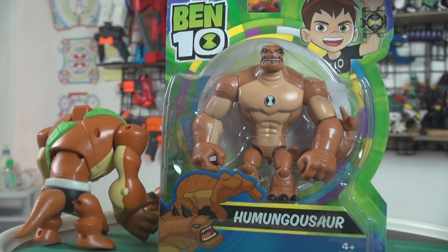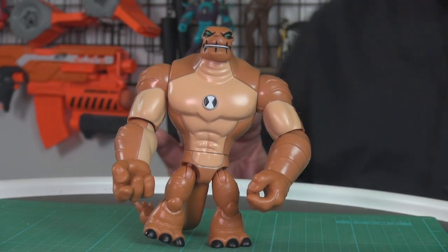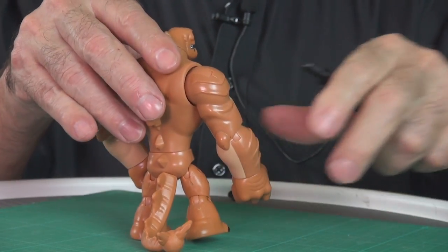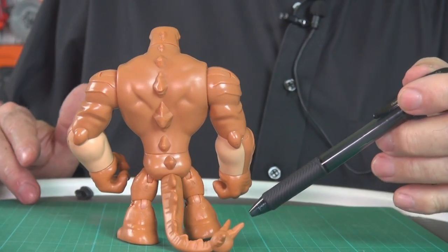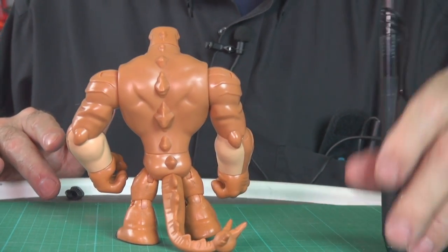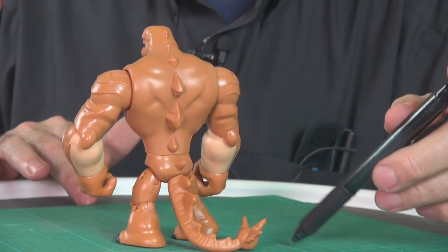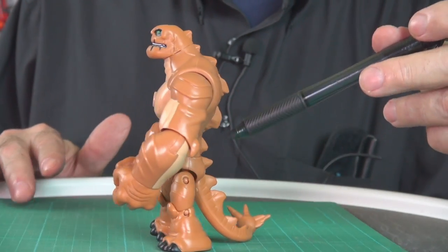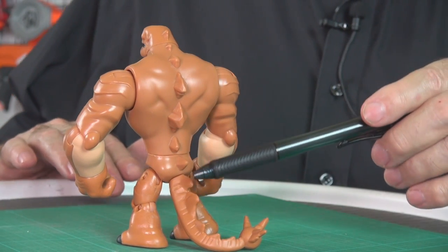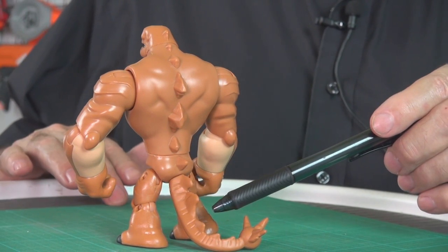Let's get him out of the box! The biggest upgrade of Humongousaur from the previous versions on the show is he now gets this dinosaur-like tail with the spikes on it. What was the dinosaur — the real one — that he's kind of supposed to be? The Stegosaur? I didn't look it up, but I forgot. He also gets these spikes down his backbone as well.